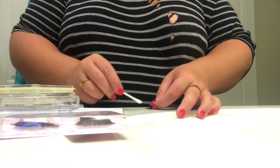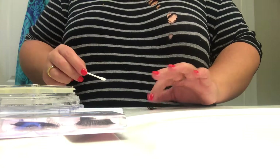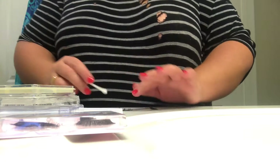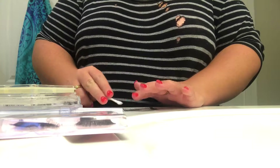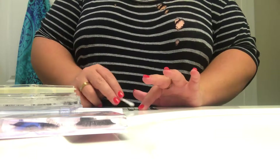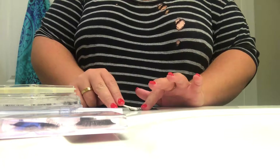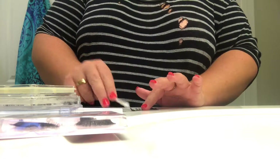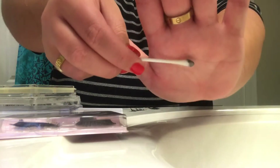Sometimes you'll lose a lash and that's totally okay. Just go through it and clean it because you don't want to be wearing dirty lashes. Definitely make sure your lash is not dirty.